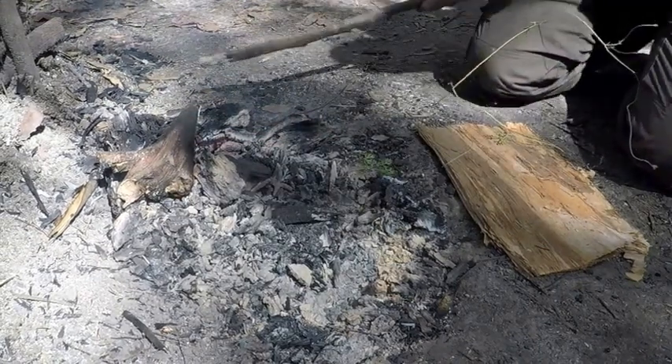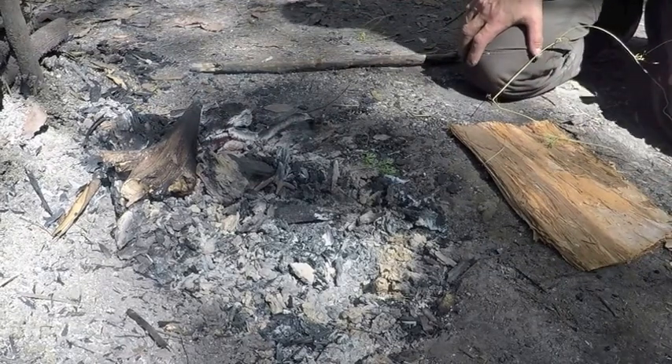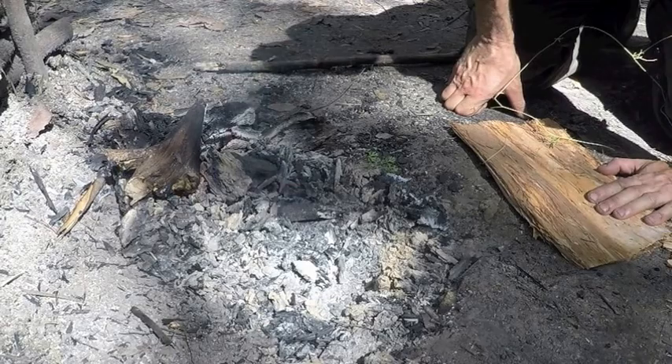We're going to leave those in there for about five to ten minutes — probably five minutes. We can also boil those as well; that works quite nicely. So we'll unearth those in about five minutes.